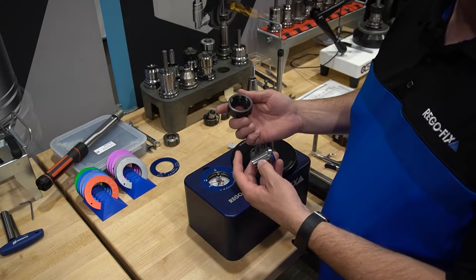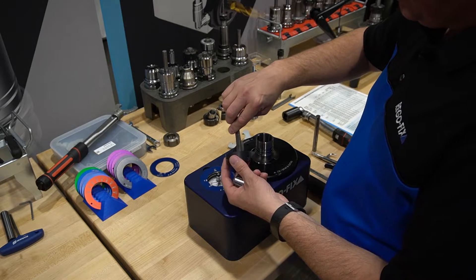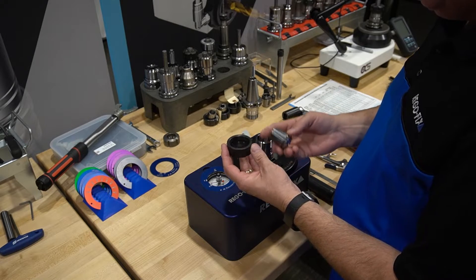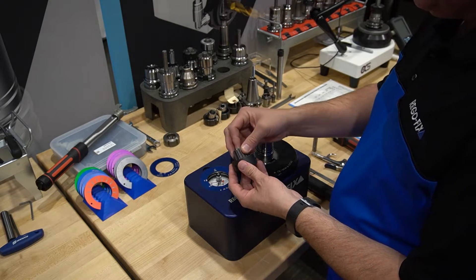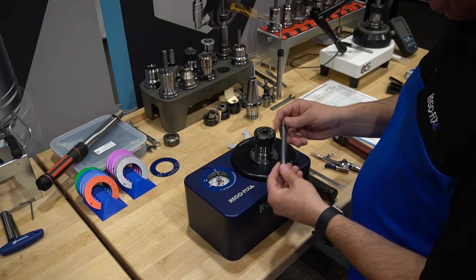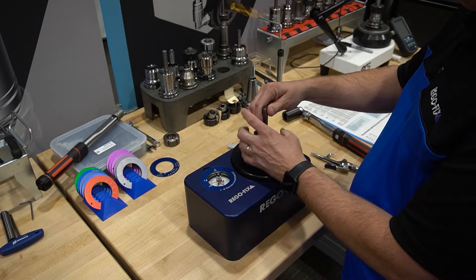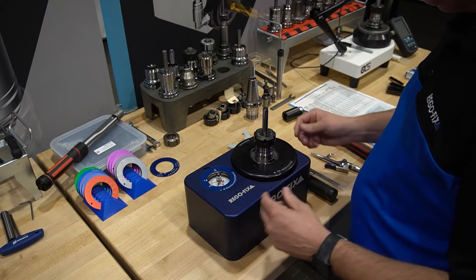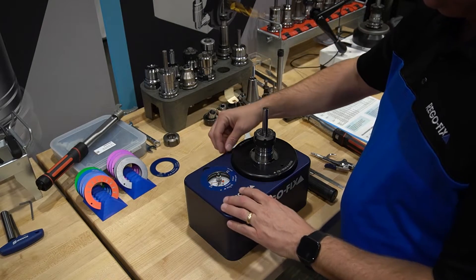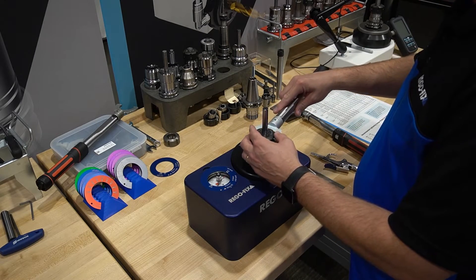Then go ahead and take a look at your ER nut. Same thing with the nut — take that nylon brush, clean the threads, and make sure the mating surfaces are clean and free of debris. Once you've checked, it's ready for assembly. Go ahead and snap your collet in and put that into your tool holder. In this case we're just using a pin for our assembly. I'll hand tighten that, then flip my ring over for ER32, set my scale for 100 foot-pounds, and tighten my tool holder.